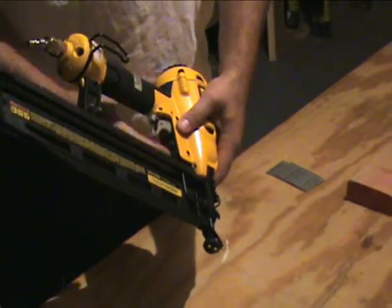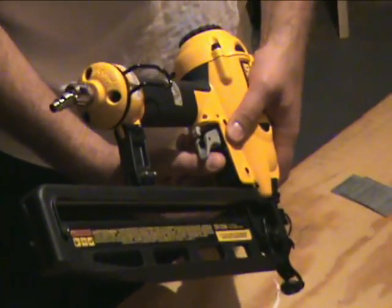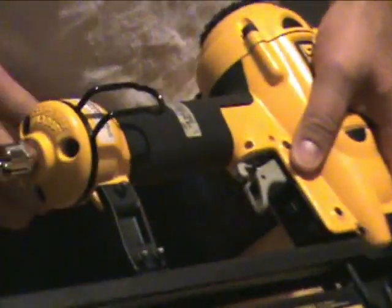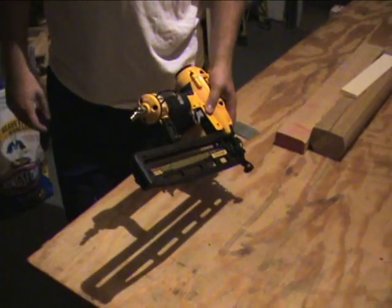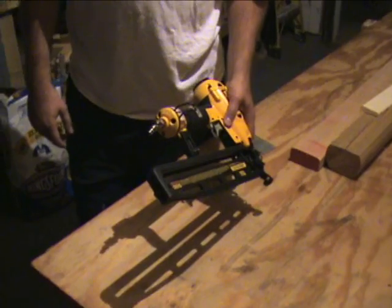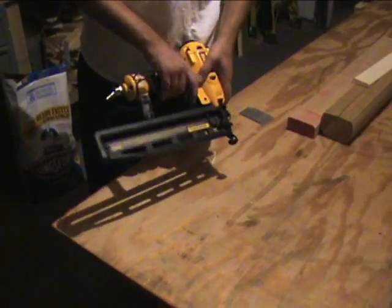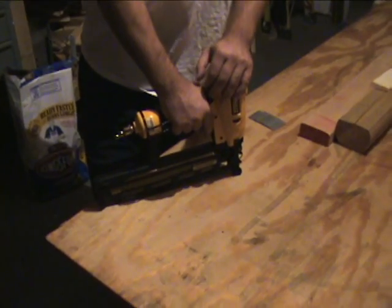Right underneath the trigger there's a ratcheting system that lets you adjust the depth. What's nice is that once you have it set, you don't really have to adjust it anymore — it's not like after 50 nails you suddenly can't get the right depth. It stays pretty consistent.